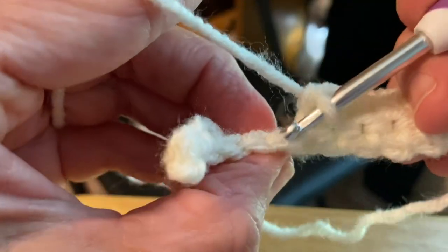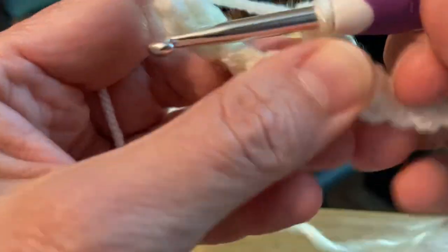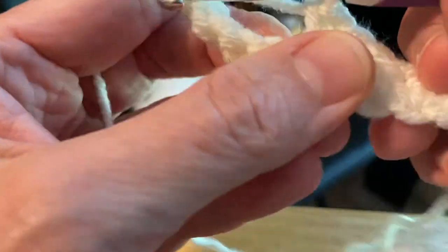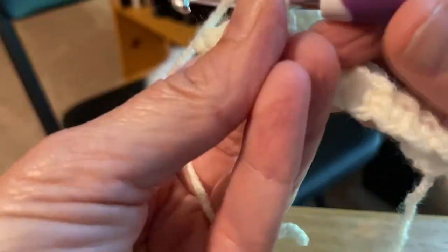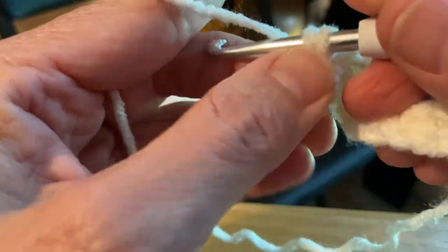I'm going to do that with each row until I get an odd number of rows that has a long enough rectangle to make my pumpkin. I just wanted to show you what crocheting in the back loop only looks like.